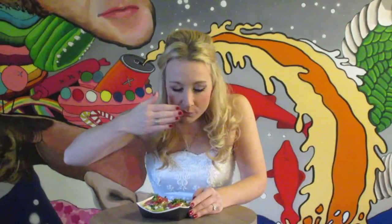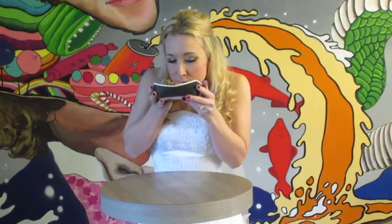Step 3. Smell that taco. Use your hand to get the smell directly into your nose, or shove your face right in it.